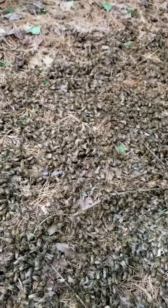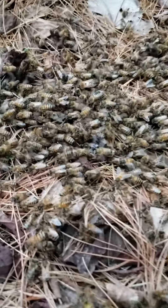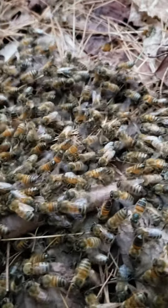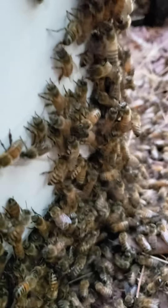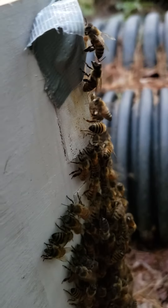I'm going to hold this still and just watch the ground all move in one direction. Man, that is just so cool.